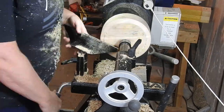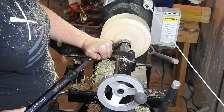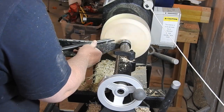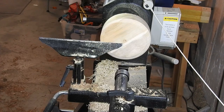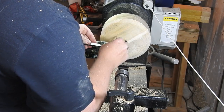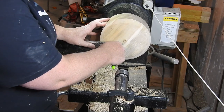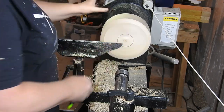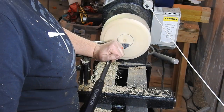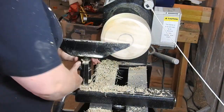I have slowly figured out through making these videos that I have an attention span problem. I will often start forming the bottom of the bowl and then get distracted and start forming the mortise or tenon, and then I forget to jump back to the bottom of the bowl before reverse mounting it. While that isn't necessarily an issue, I just don't realize at the time that you guys don't get to see me form the bottom of the bowl. One day I will learn.